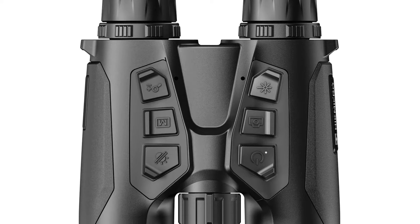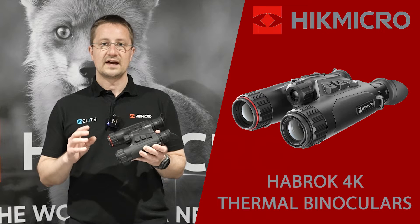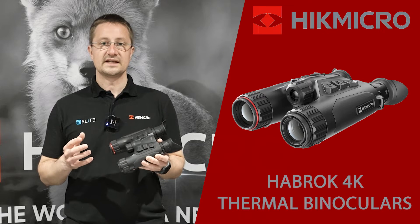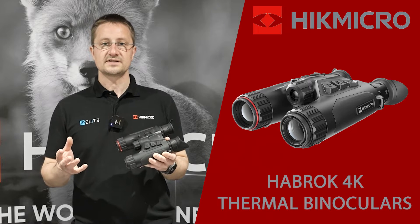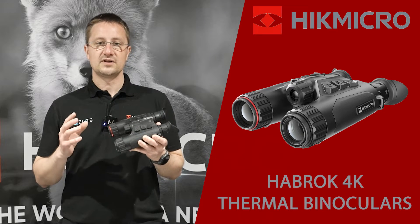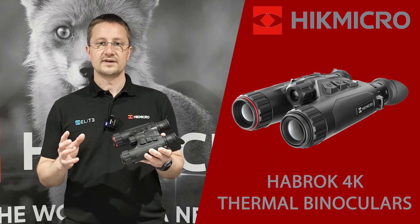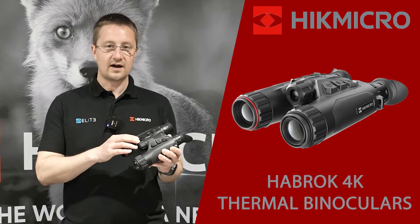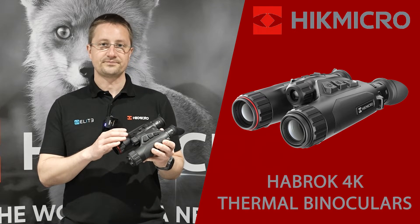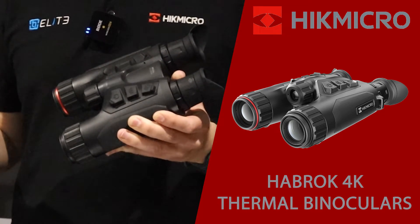At the press of a button you can flick across into the 4K optical channel, and that's giving you an improved performance in daylight, a more vivid image and allowing you to observe better. You've also got that low light performance, so if you're looking for deer in the twilight they're going to jump out. You've also got night vision performance built in and an IR illuminator on the top, allowing you to carry on observing nature right into the darkness.